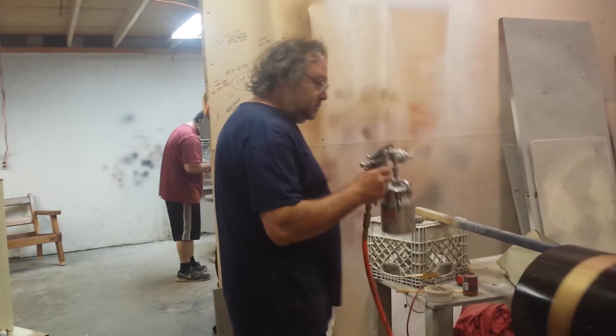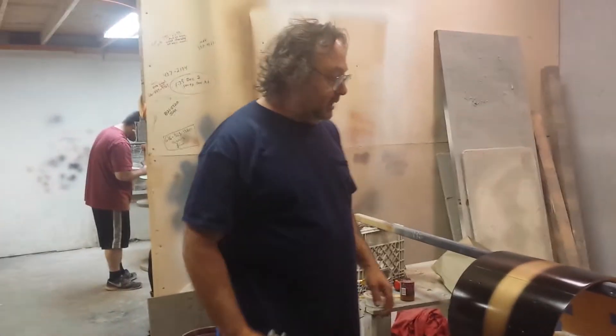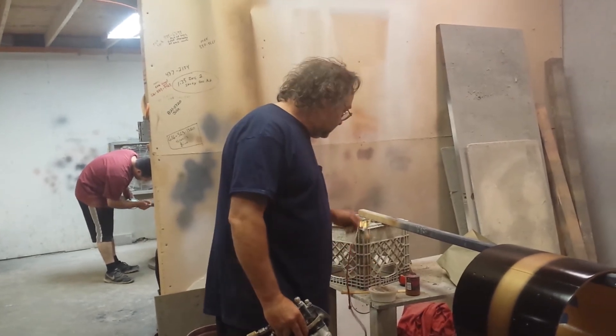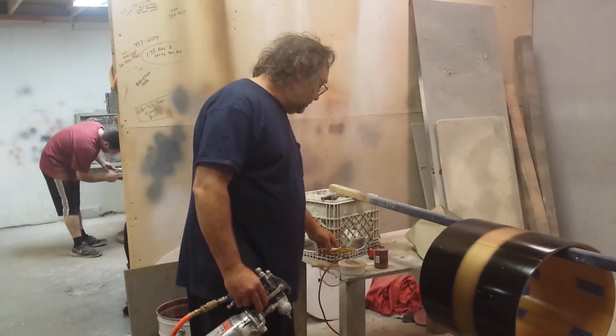Taking that wrap off that drum is a nightmare too — I didn't even charge him for that. But I'm going to show you how I spray it here. Basically the Duco is just done with an airbrush and some gold powders.